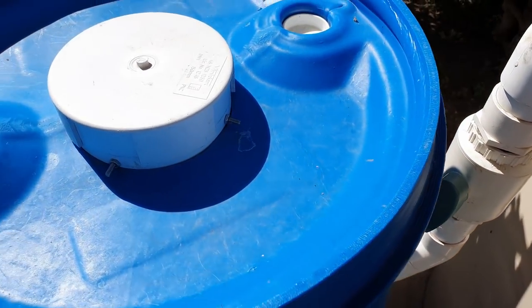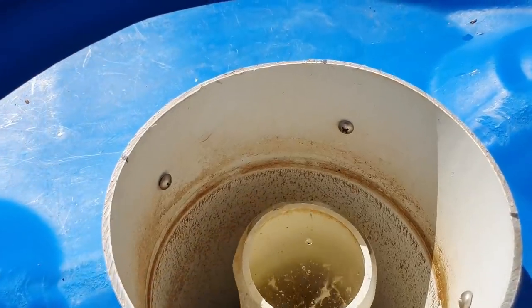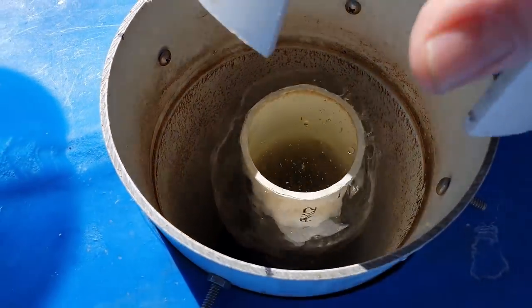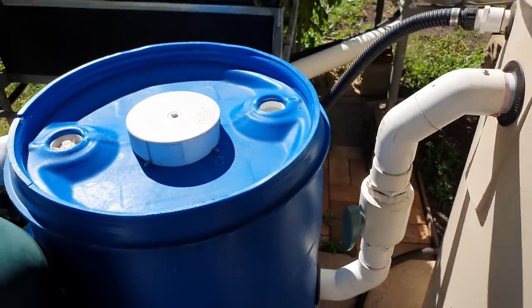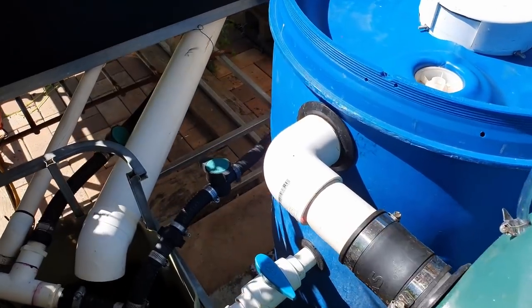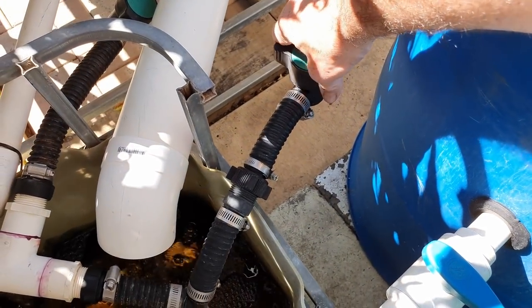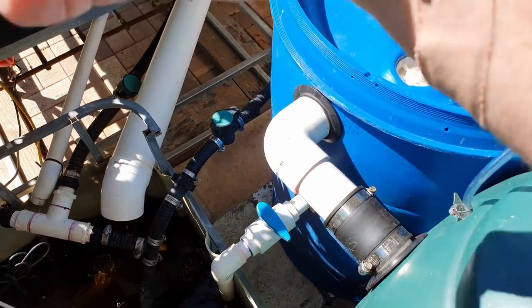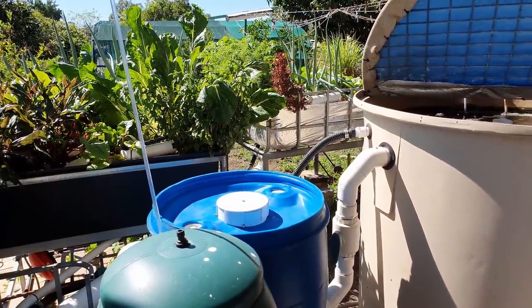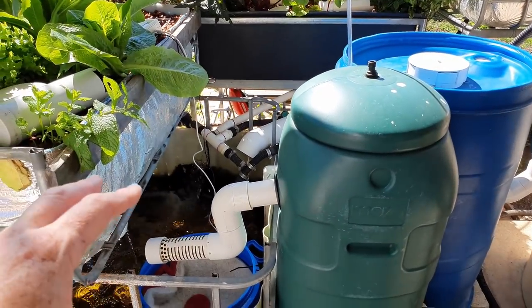Now we can turn the water back onto the filters. We will get a little bit of crud that was stuck in that top pipe come through. And not only do we need to turn that on, we also need to turn the water back on into the fish tank. So now we have all the filters cleaned — we have to look after the water side of things.